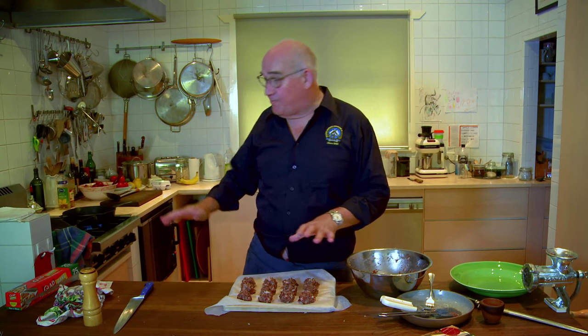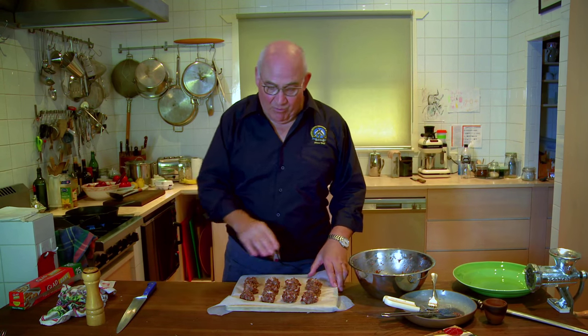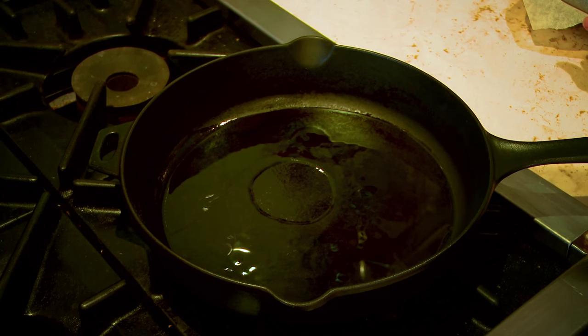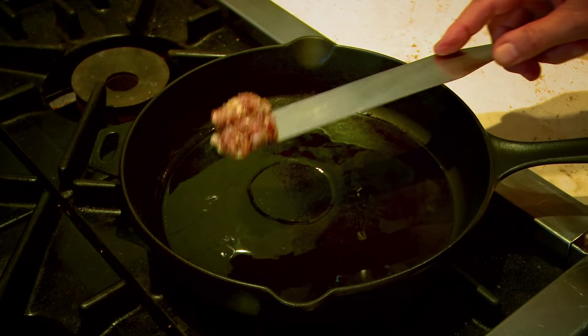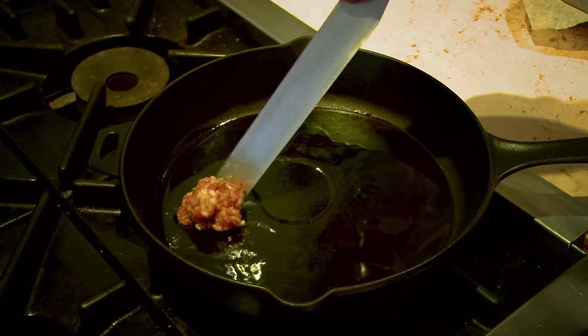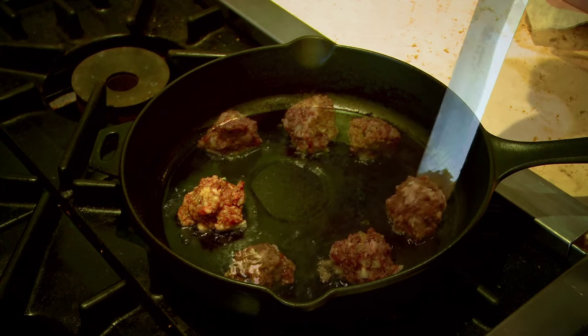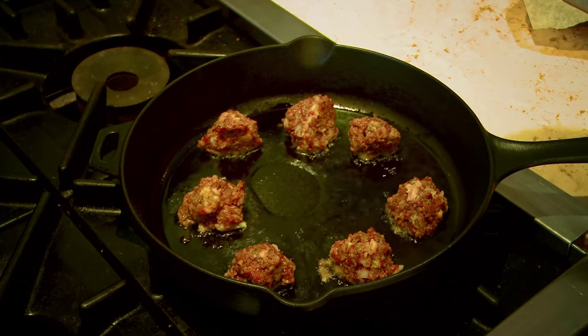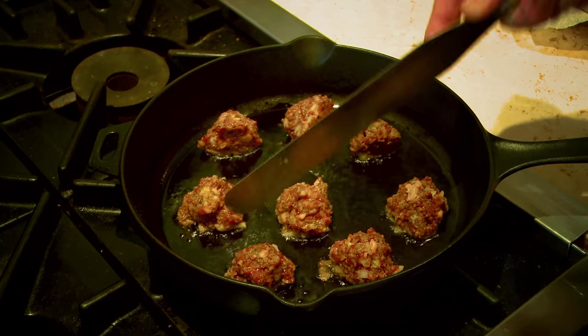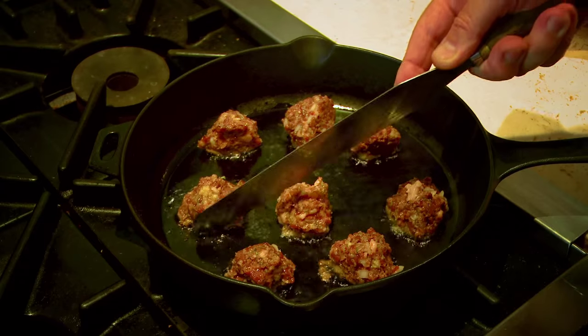We have our first batch of venison bites ready for the pan. The pan's heating on the stove - that's where the olive oil comes in. We've got olive oil heating up until it's smoking, and we're going to put these in and lightly turn them until they're lovely golden brown all over. I'm going to use a spatula to get them in - you don't want to splash the oil about because that oil is pretty hot. Put them in one at a time. You can see the first one is starting to turn a little bit gray and white at the bottom as it cooks up.